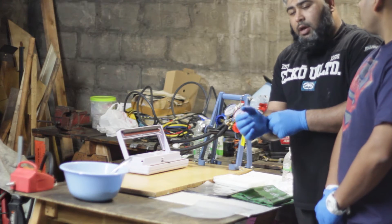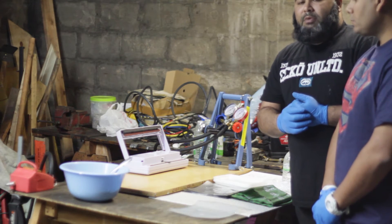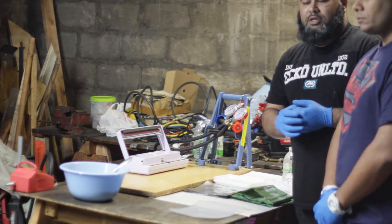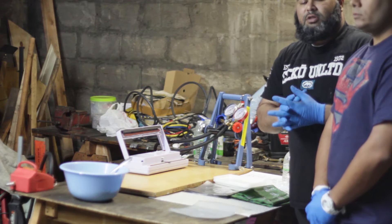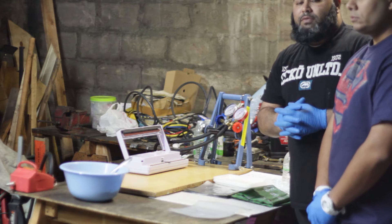MRE stands for Meals Ready to Eat. Its primary application was first introduced into the army for soldiers — they would actually drop these MRE bags from planes down to the soldiers on the field, and it would basically be a complete meal for the soldiers to eat.